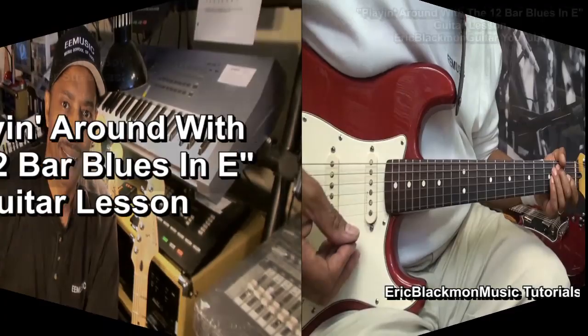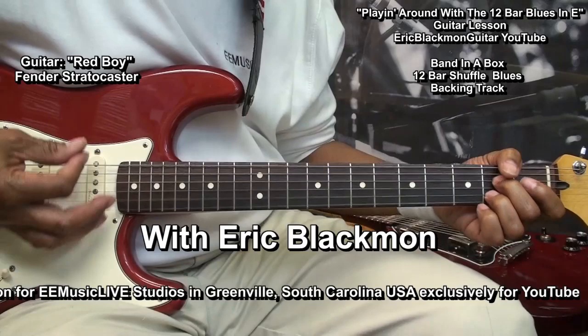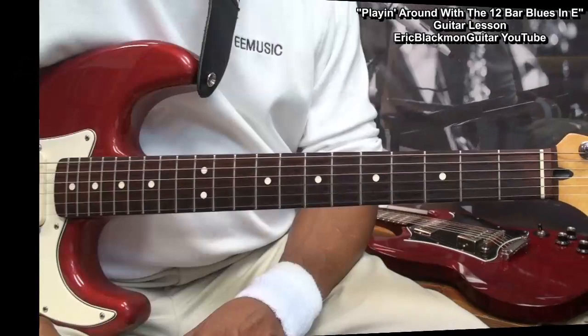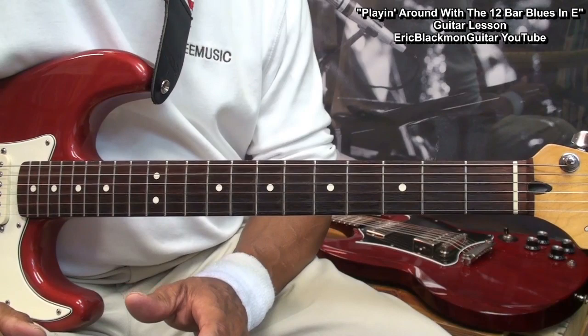Welcome to Eric Blackmon Music. Hi, and welcome to my tutorial, Playing Around with the 12-Bar Blues in E.